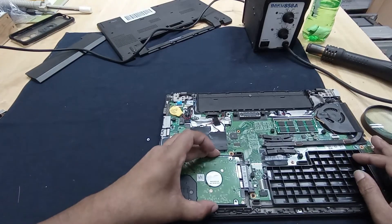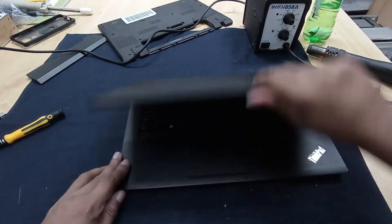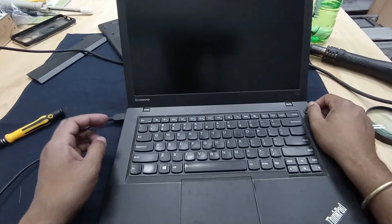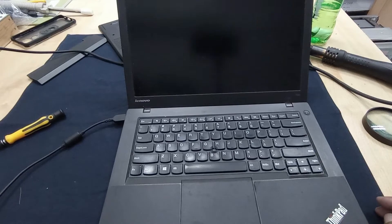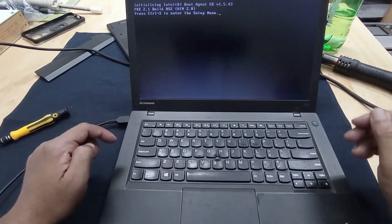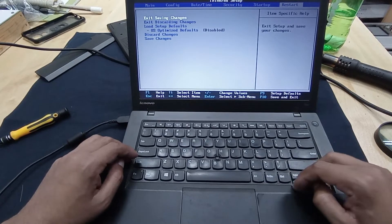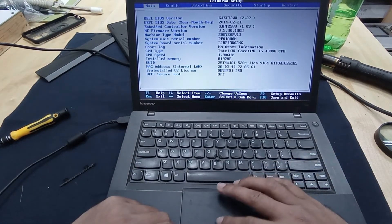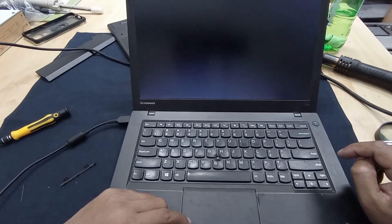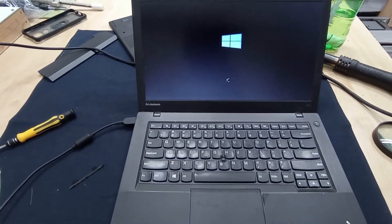OK guys, thanks for watching. Our Windows is turning on - starting up, you can see!